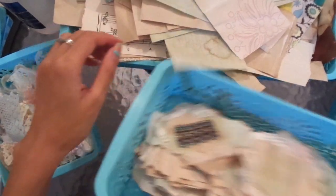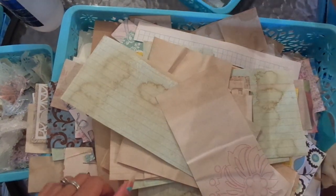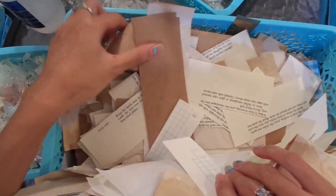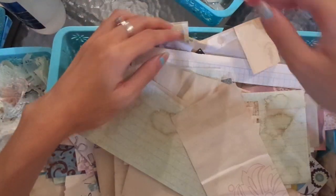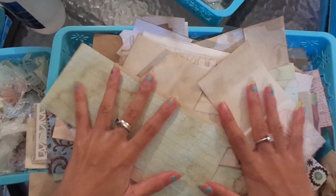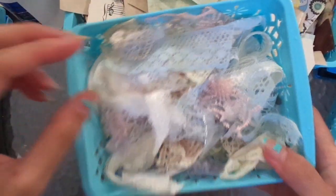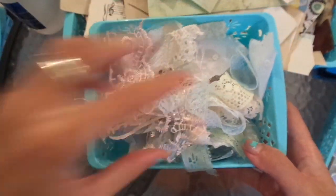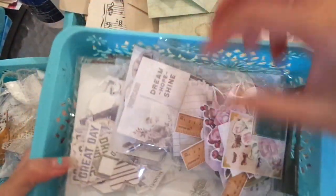So what you'll need: scraps! This is my scrap basket — all different things: scrapbook papers, book pages, coloured papers, other random stuff. What I'm going to be using is the coffee-dyed papers for these scraps. I also have my little collection of lace scraps, and of course a stapler, and then maybe some glue if we get to the part where I'll add a bit of ephemera.